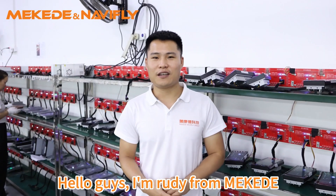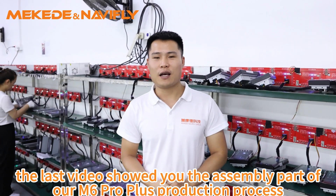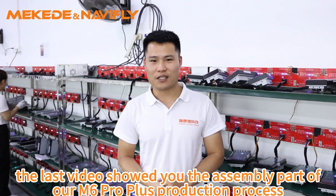Hello guys, I'm Rudy from Makata. In the previous video, we showed you the assembly part of our M6 Pro class production process.